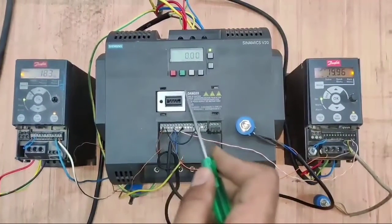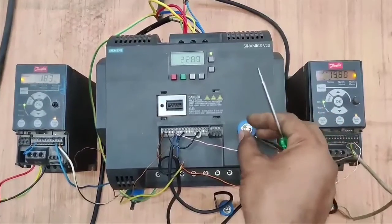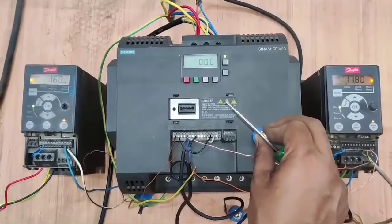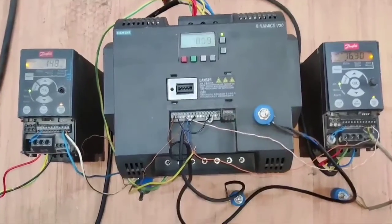Friends, in this video we are going to learn how to synchronize three different model variable frequency drives. When we increase the master potentiometer, all three variable frequency drive speeds increase at the same time.